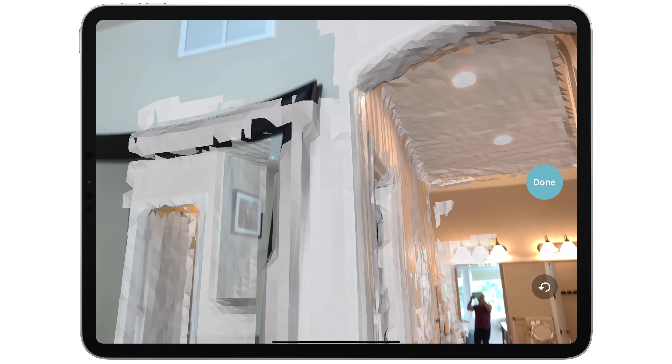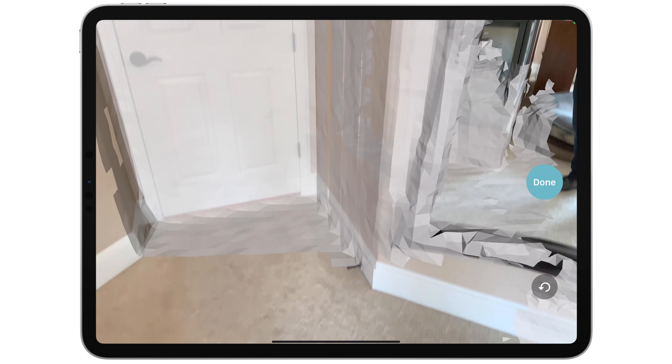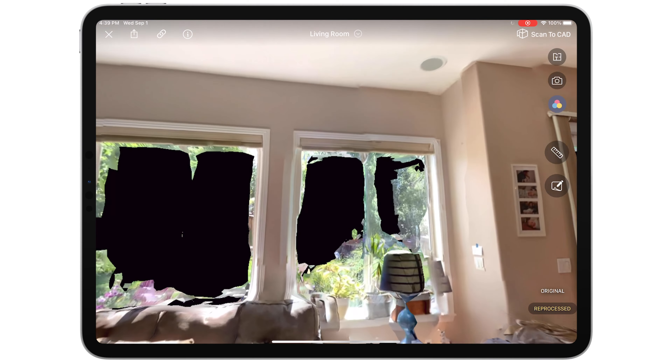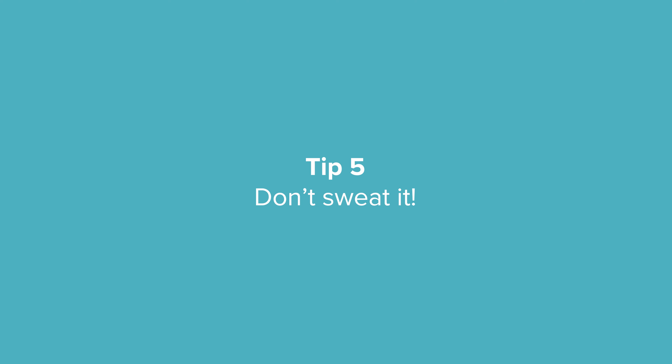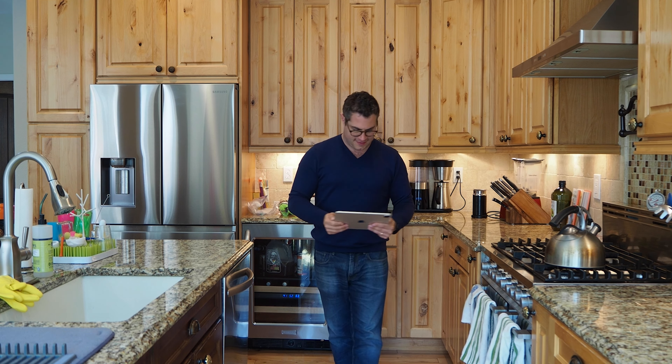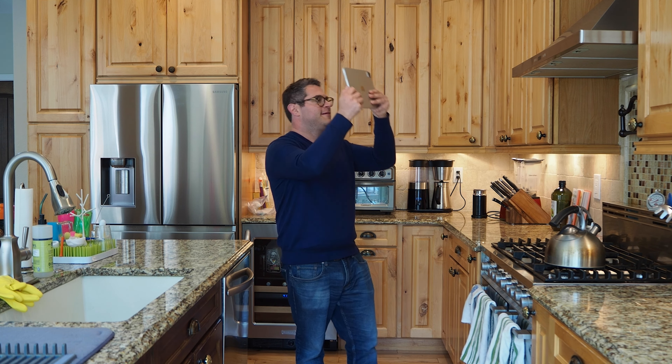Try to scan around mirrors, stainless steel, and light fixtures as they can cause distortion. Even if you capture light fixtures, they won't be processed into CAD. Don't worry about holes in your scan, especially windows, as LiDAR will see through glass. The fence painting method shown in this video will be your primary capture method, but different shaped rooms may require different scanning methods.